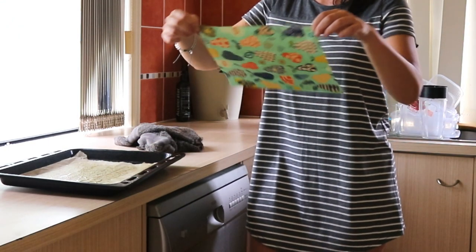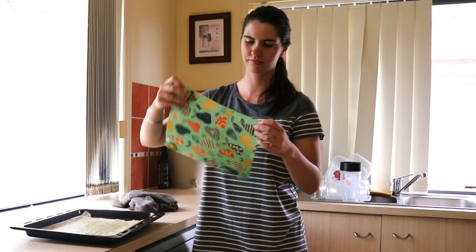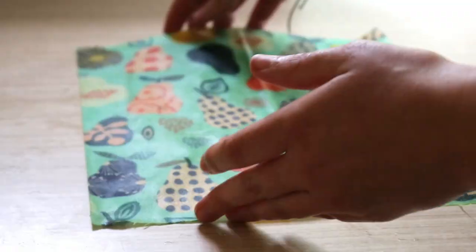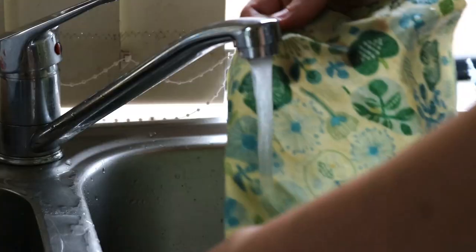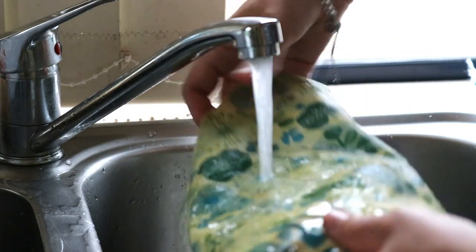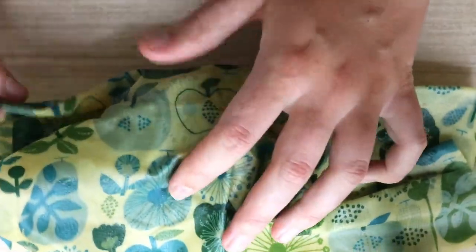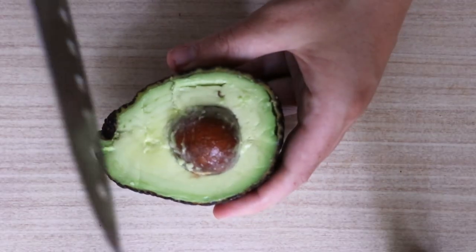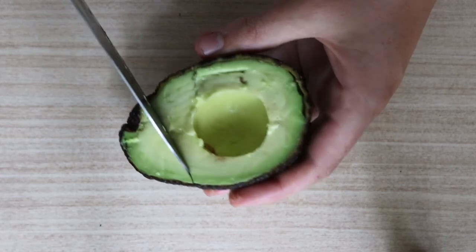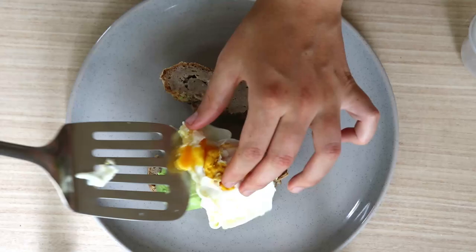Once dry, you can trim the edges of the wax wraps with some pinking shears if needed, to remove any loose bits of fabric or just to clean up the sides. Then once they're set, the wax wraps are ready to use. You want to wash the wraps after each use in some cool soapy water and just hang them to dry. Again, you can compost or re-wax the wraps after six to twelve months of use or once they've lost their stickiness. Now beeswax wraps aren't as airtight as plastic wraps, so to help with this you can reinforce the wrap's cling by using a rubber band.